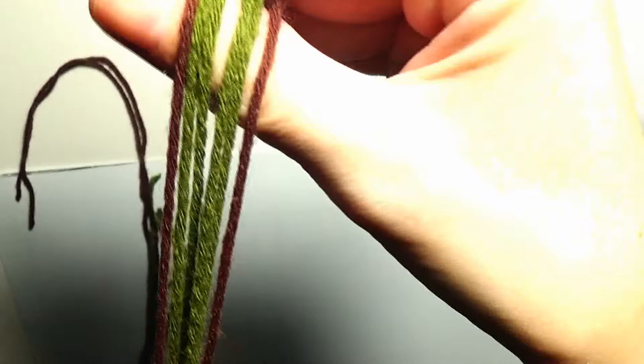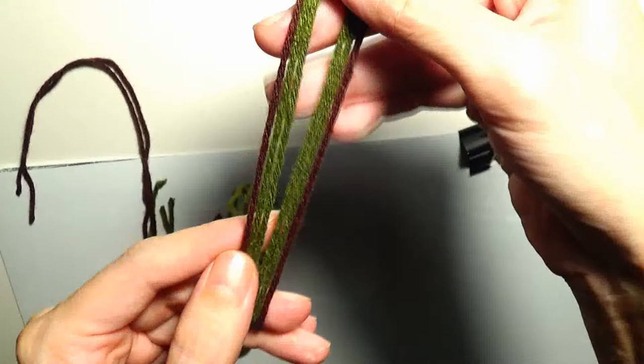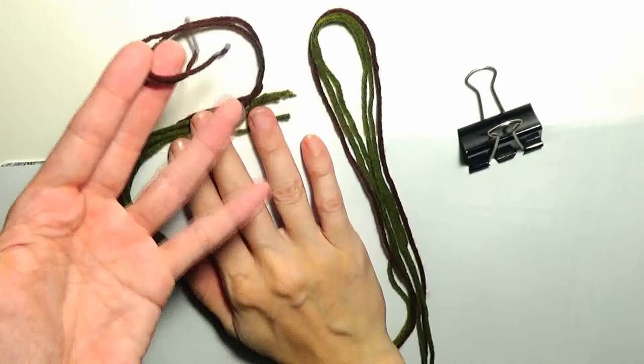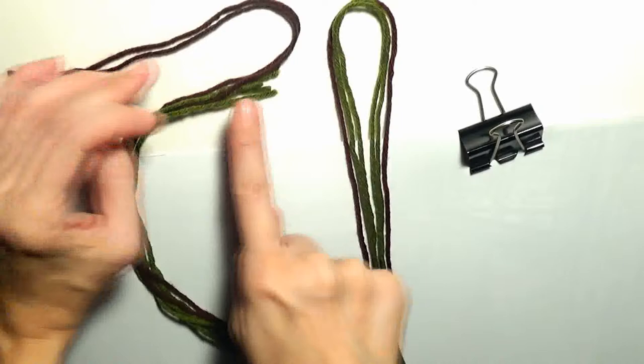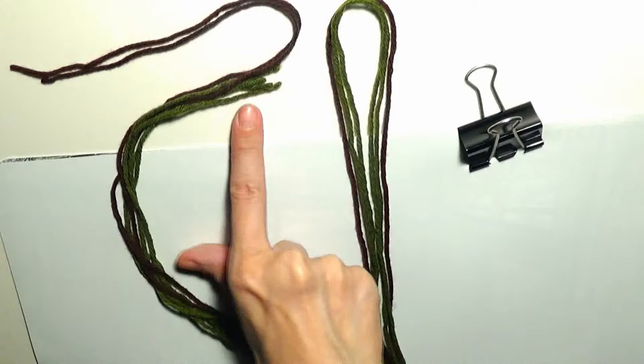For that I will use brown and green yarn — two green yarns on one side and two on the other, so a total of four green yarns and two brown yarns. The brown yarns are a bit longer; I added about 15 to 20 centimeters. The length of my yarns from this point to this point is about 70 centimeters, that is about 28 inches long.